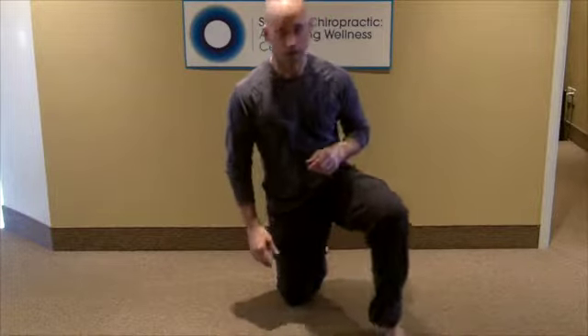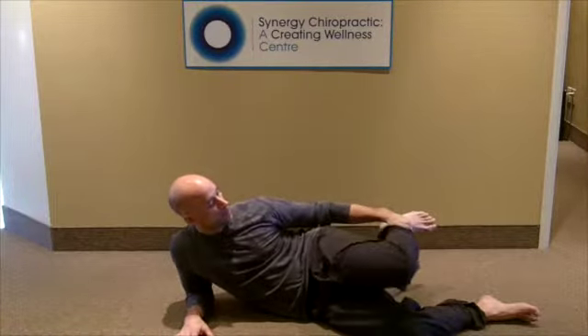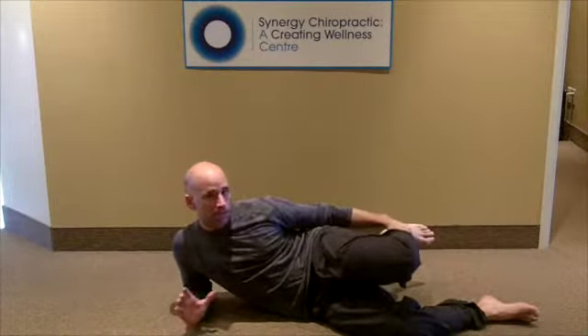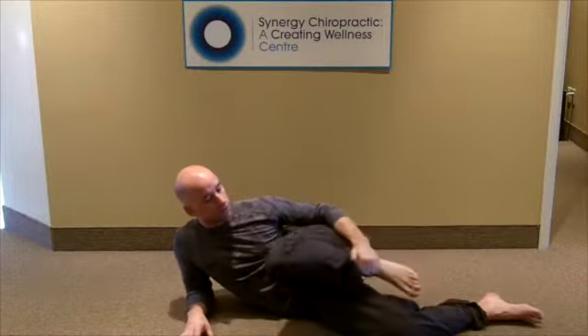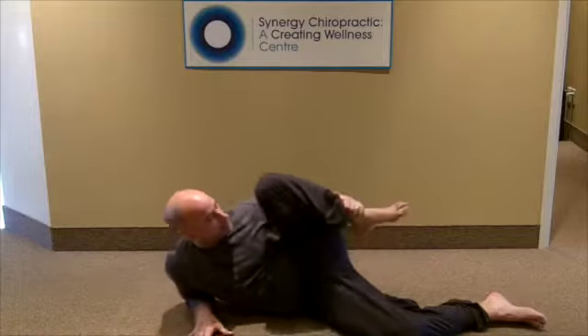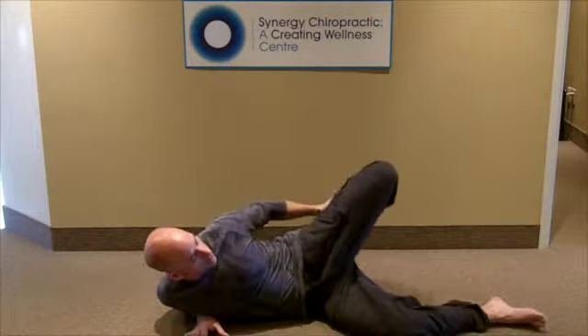But here's how the stretch works. What you're going to do is lay down on your side, reach back and grab your ankle. The whole key to this stretch is the position. What you have to do is pull your knee up towards your nose, roll your knee all the way back like a big arch, all the while keeping traction on your ankle.